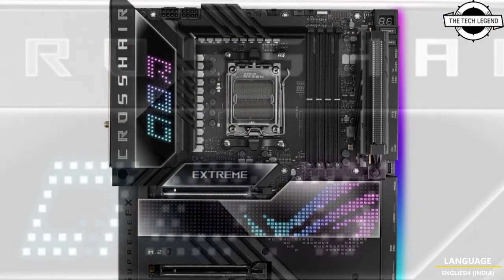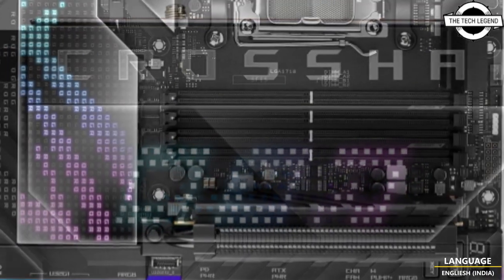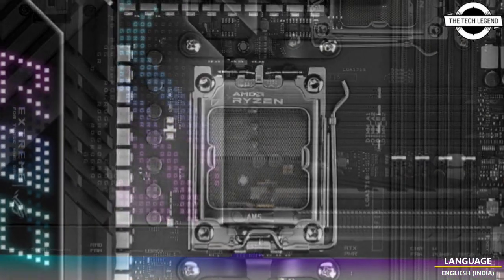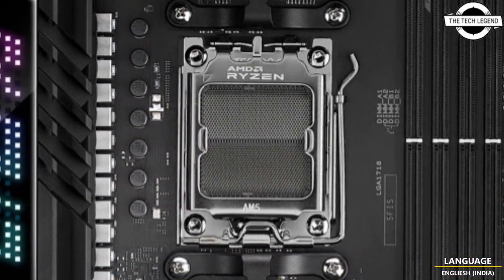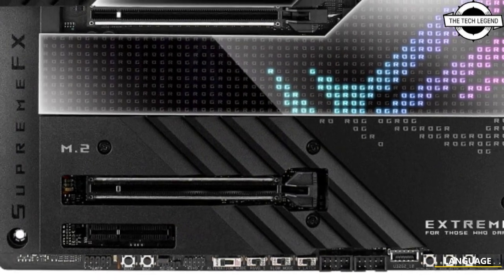Four of the five M.2 NVMe SSDs support PCIe 5.0, and only two are on-board, with the other three being via ASUS proprietary ROG PCIe 5.0 M.2 card and ROG Gen-Z side 0.2 card.